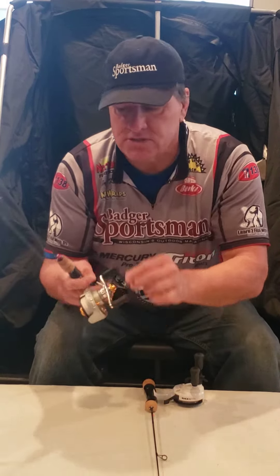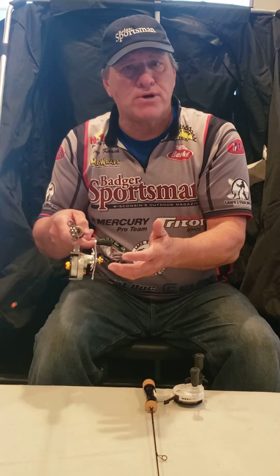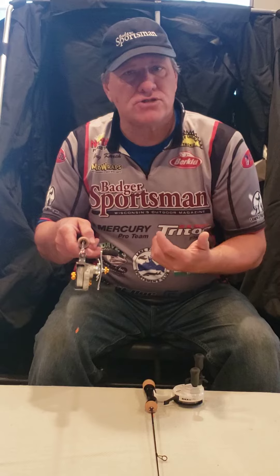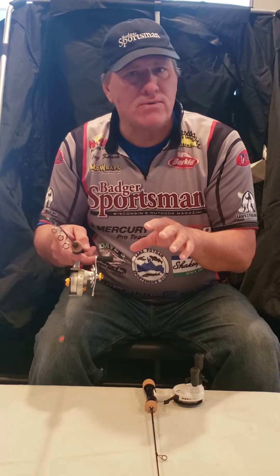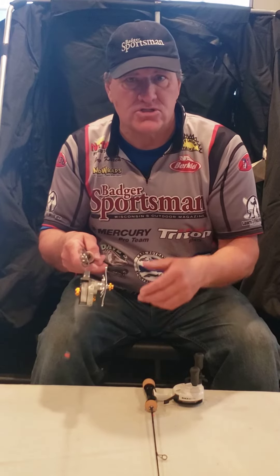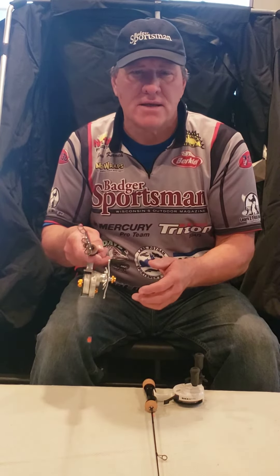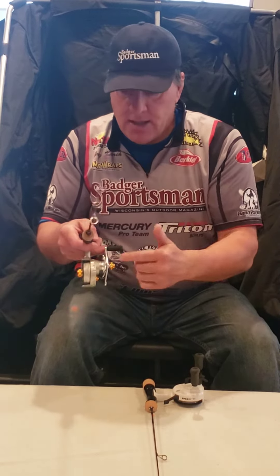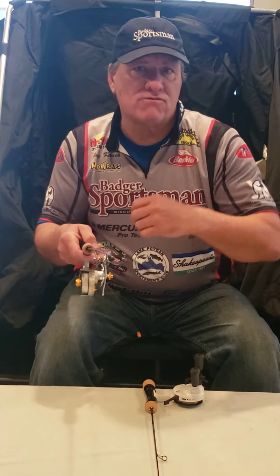To control how fast the line goes out, there's a tension knob right there. If I'm going deeper, I might want it to go out a little faster than if I'm fishing really shallow. A lot will depend on how heavy the weight is. If I'm using a really heavy weight, I'm going to want to slow the tension down so it doesn't spin and cause loops in the line.